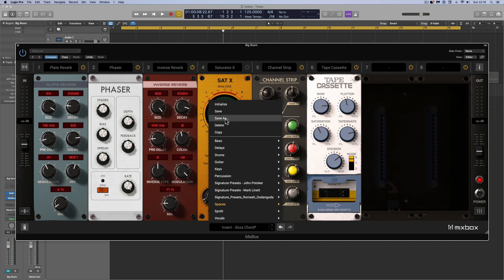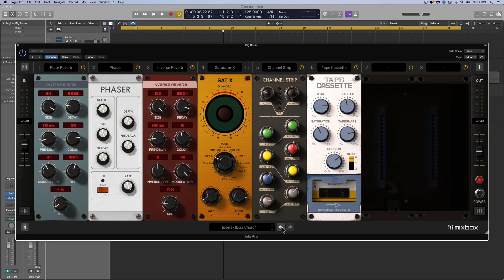You can either start with a factory preset, tweak it, and save as — or you can initialize the rack, strip it back to nothing, then install modules individually one by one and build something, then save it as your own rack preset. Also I want to draw attention to these infinite undo/redo buttons, which are on all IK plugins — an absolute godsend. You can be tweaking away and then infinitely undo all the way back, and redo infinite steps as well. This can be a real lifesaver when you're setting up an idea that doesn't work.